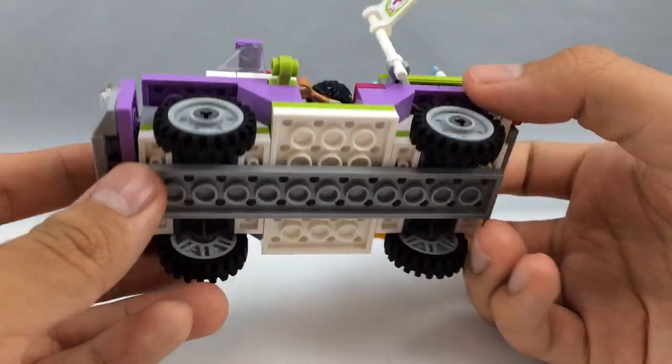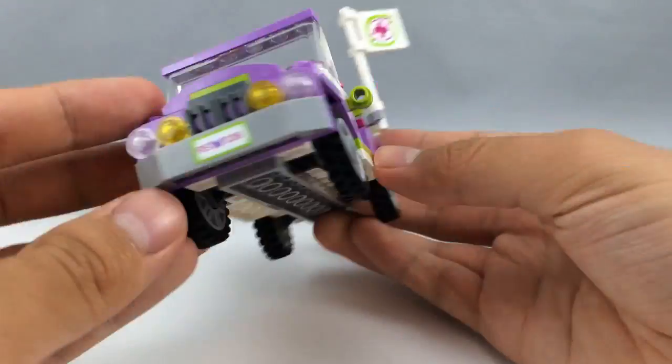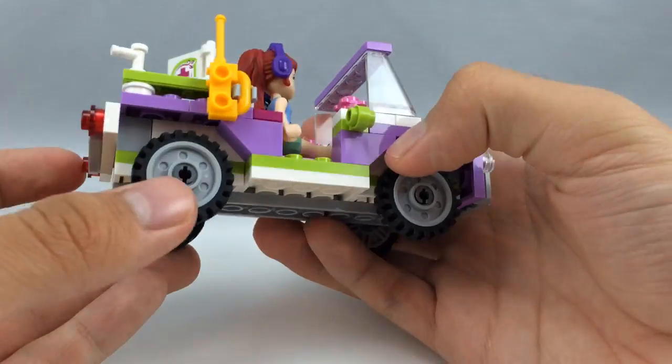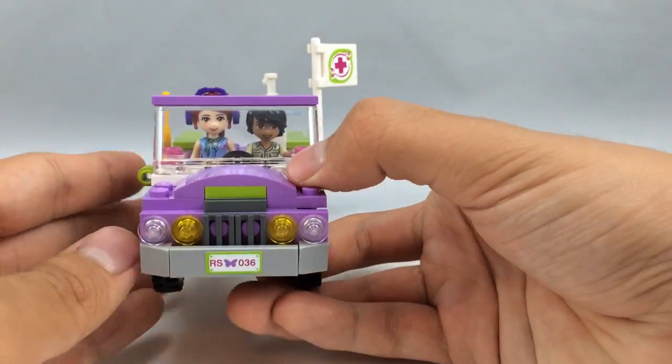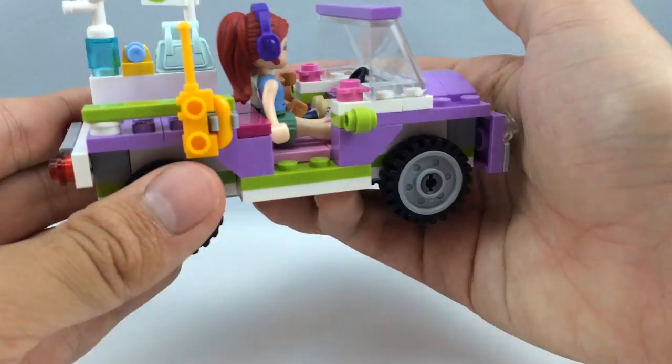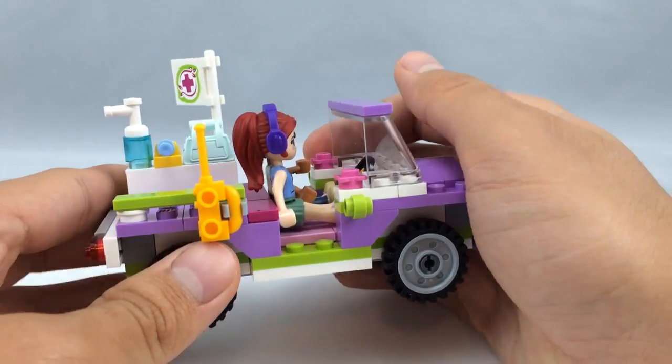Overall, the Jeep is a very solid build. It uses nice little tires for the wheels, and looking at it from multiple angles it holds up well. Now onto the main build of the set: the bridge.